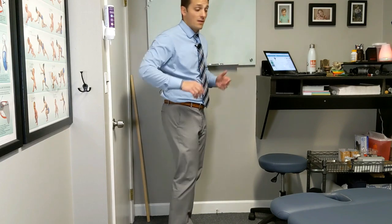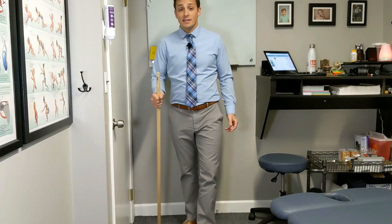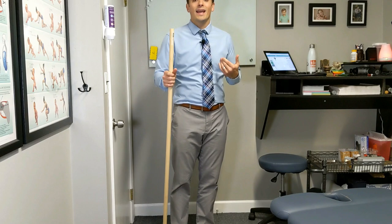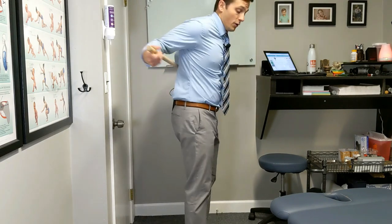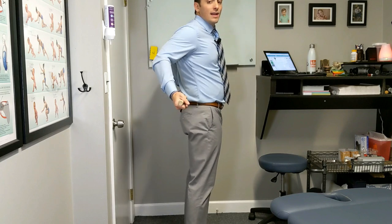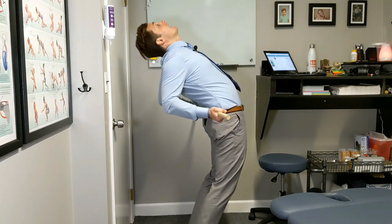As a clinician, many times we'll find that when this is an effective maneuver but we can't get the last little bit, we have to use a little extra force by using a fulcrum. The easiest way to do that is by taking a dowel, a stick, a broom handle, whatever it may be, and placing it in that same spot of your low back. Then we do the same thing — point the toes inward — but now we're going to use that stick and use our hands to push it forward as we lean back as far as possible.